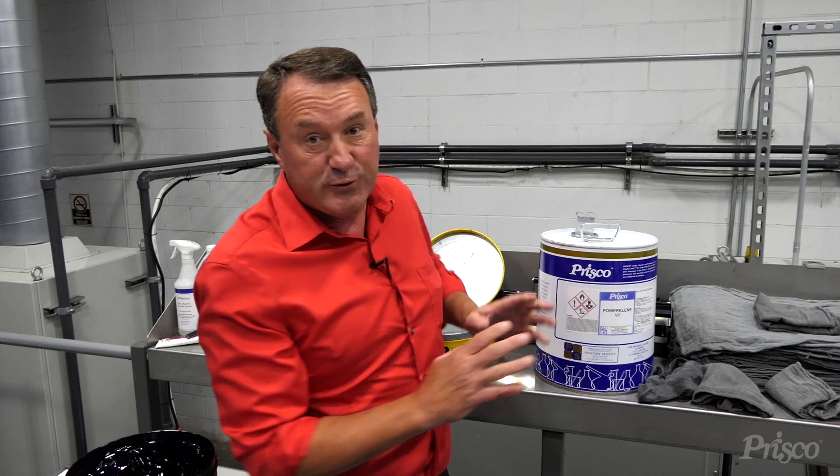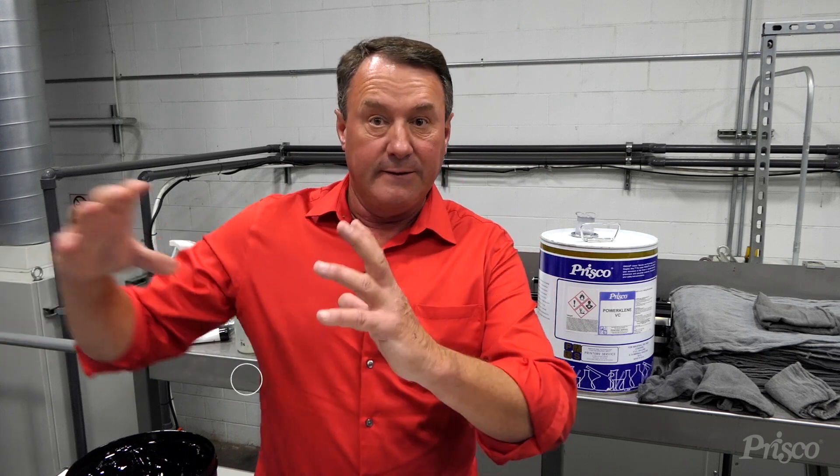PowerClean VC is a conventional wash, not a UV wash. So when I saw what they were doing, I asked why they were doing this. They said they could cut their wash-up times in half cleaning their ink knives, wash-up blades, and the ink ball using PowerClean VC.